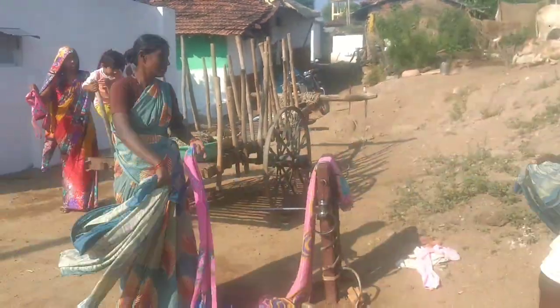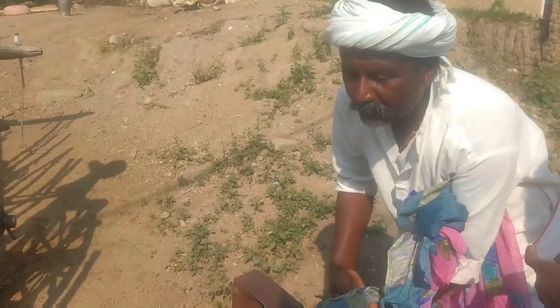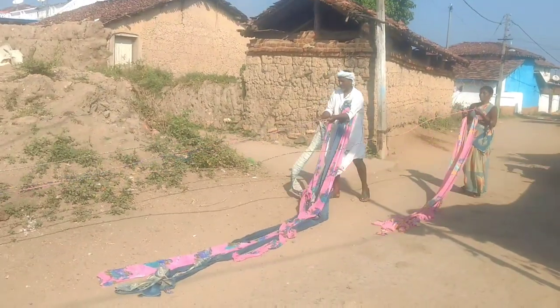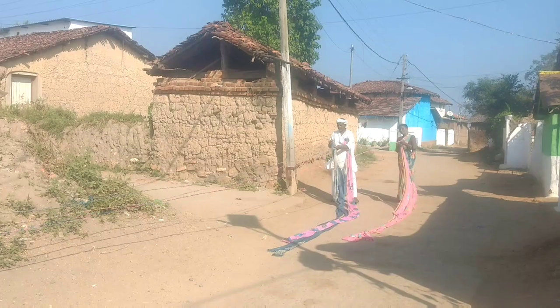As you can see, they have equipment with them to prepare this rope. They have tied three torn parts of the saris each and asked us to roll their equipment. One of the guys is rolling the equipment while they are finding and aligning the torn parts of the saris.